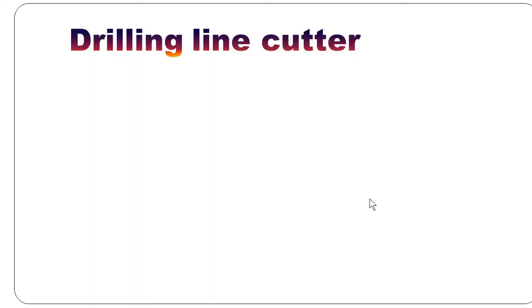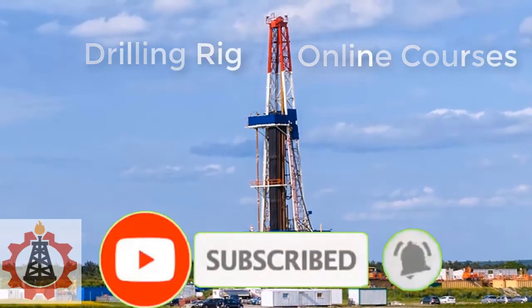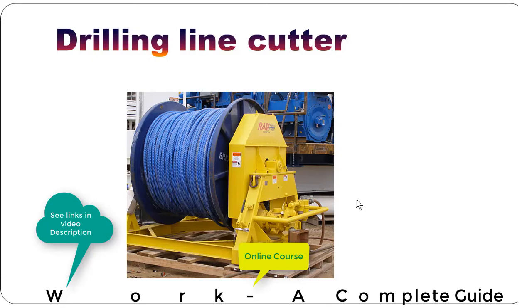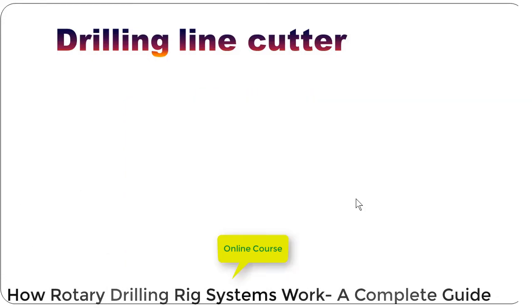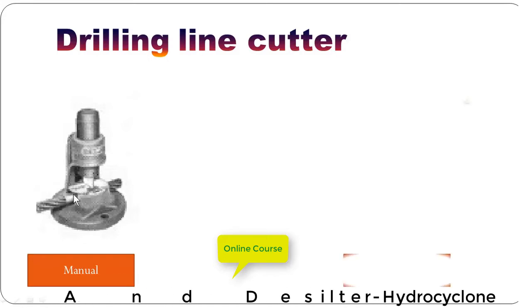We need to cut the drilling line after certain recommended tonne miles. For cutting drilling line we have two kinds of cutter. The first one is a manual or mechanical cutter, as you can see over here. The drilling line is placed on it, and we need to hit it with a hammer to cut the drilling line.